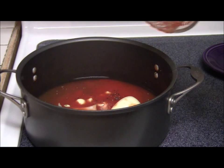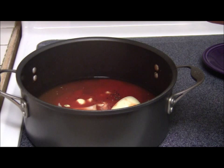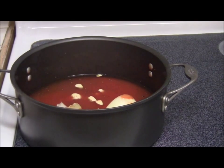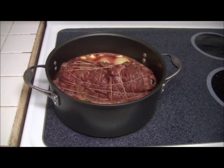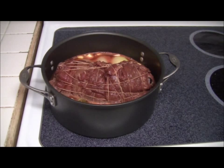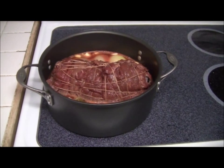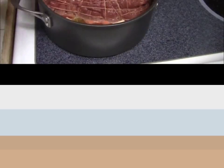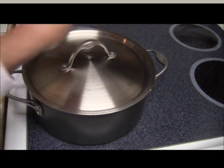We're going to boil this and cook our morcon. I added half a cup of water and a quarter cup vinegar. Here's our morcon simmering in a pan of broth. I'm going to put the lid and simmer this for 20 minutes.